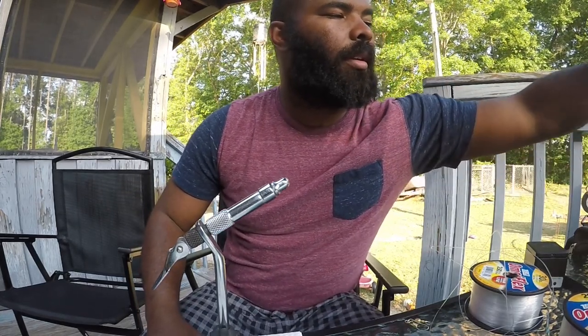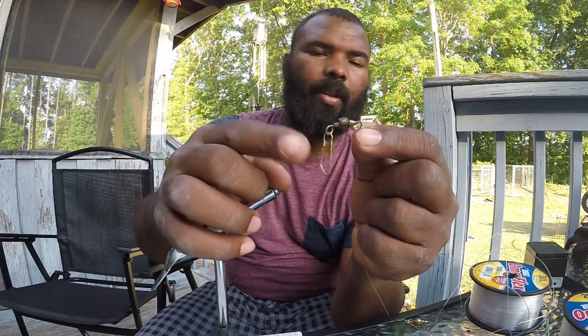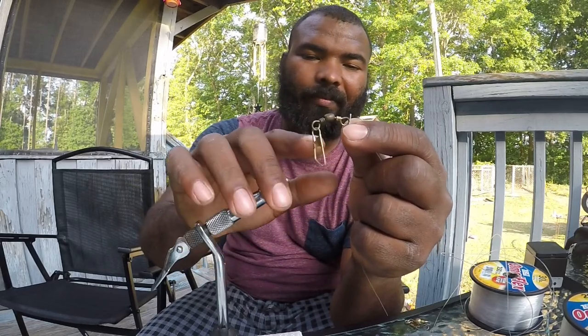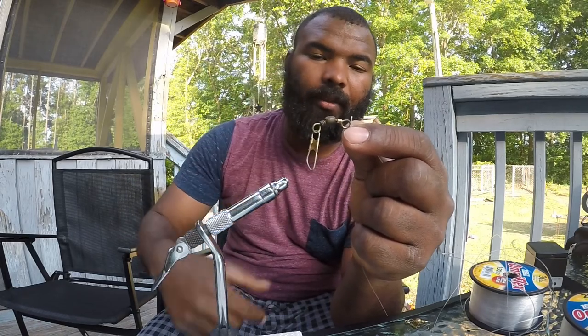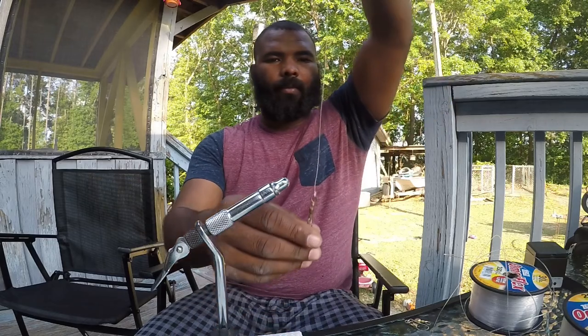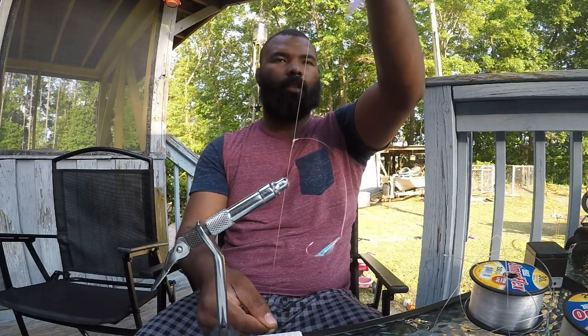Just keep doing that until you get as many as you want. I'll go back to the one I already built — everything's pretty much done from there. All you're doing is tying a swivel on. People use this to put hooks on but I don't believe in doing all that — I put my sinkers on here. I call them little teardrop sinkers — just put them on through here, that'll be at the bottom. And that's pretty much it, it's gravy.